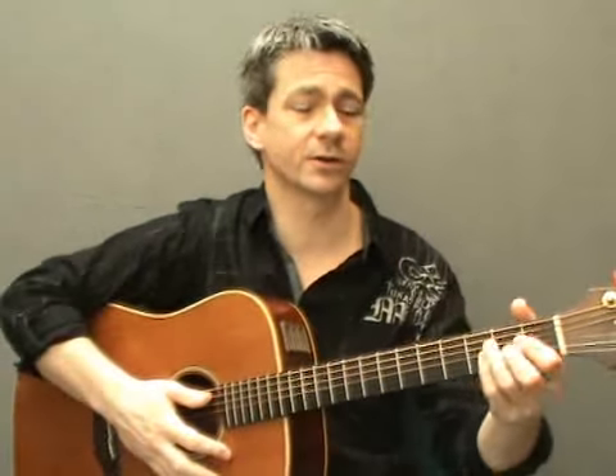Firstly I'll give you an example of the first fingerstyle pattern we're going to look at today using the chords A sus2 and D sus2.